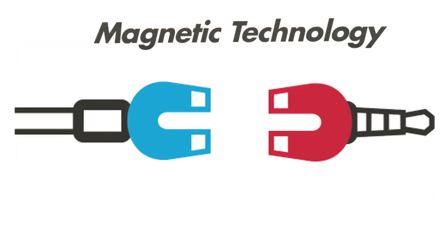Ever wonder why the audio jack hasn't changed in 50 years? Well, it's changed a little — it's gotten smaller. Ever wonder why magnetic technology has not been used in the audio jack connection?